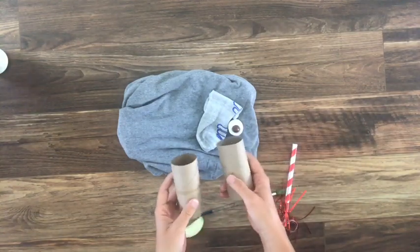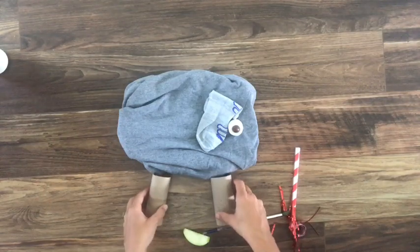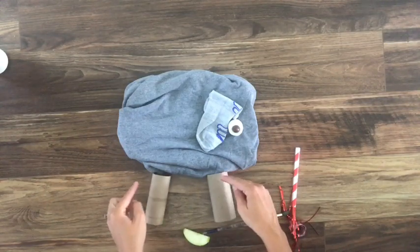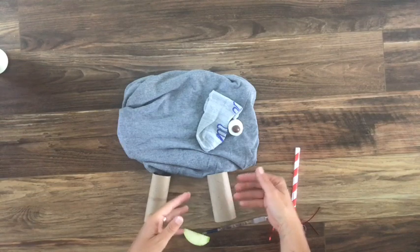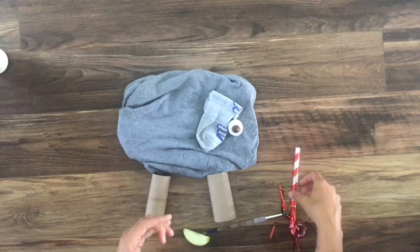Toilet paper tubes make really good thick legs. I'm only gonna give my elephant two legs because we don't see the other legs — they're on the other side of my elephant. If I put four on here, it might just be kind of confusing.